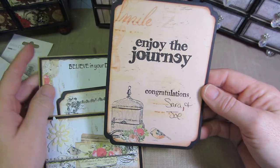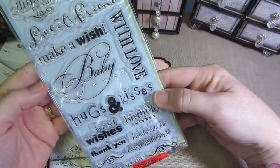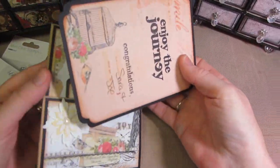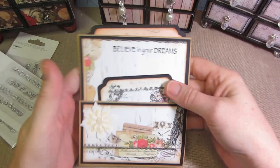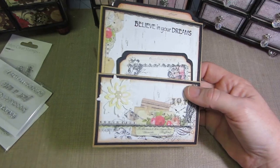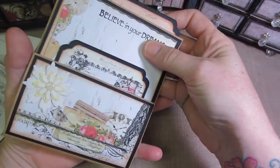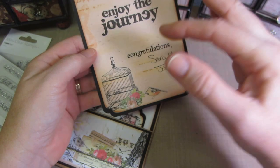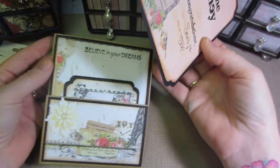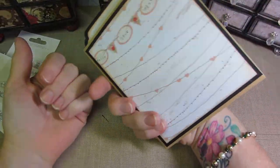I put 'congratulations' on there too, just a bunch of random short sentiments. Anyone who knows where to get good sentiment stamps, I'd love your input — I would have liked to put a verse about the future or the journey since it's a graduation card. So I have 'believe in your dreams,' 'hooray for you,' 'enjoy the journey,' and 'congratulations,' plus the $50 inside.